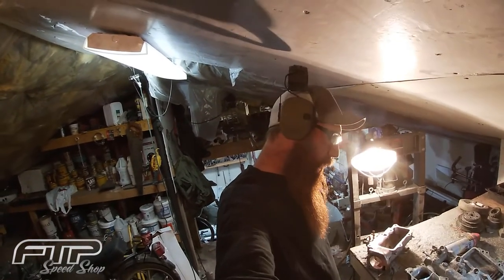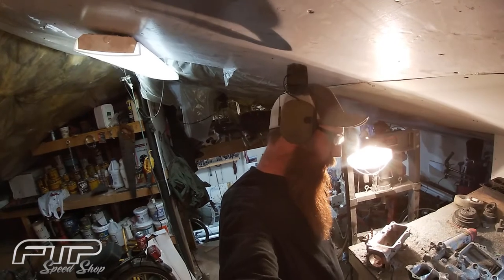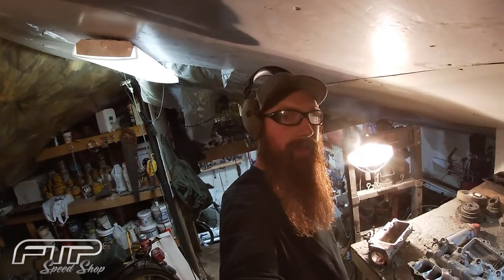I'm back to the world's most boring project ever. I'm going to polish up these intake ports a little bit and get them a little bit closer to being done. Let's get to it.